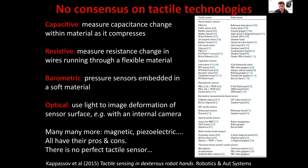There's no consensus on tactile technologies. There are a number of different technologies increasing almost every day. This was a review about five or six years ago by Zanat, who listed some of them — just the sensors integrated in robot hands — a variety of optical, electronic, and other technologies. There's no consensus and no perfect tactile sensor; they all have their pros and cons.